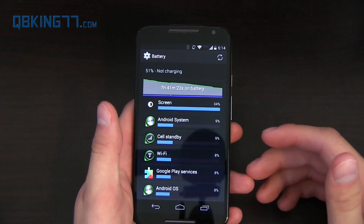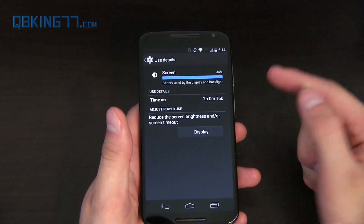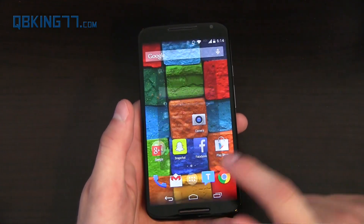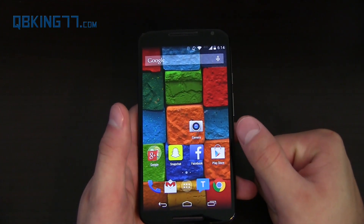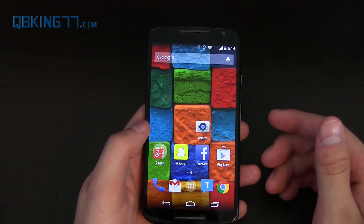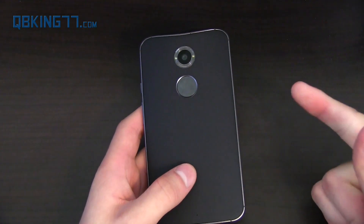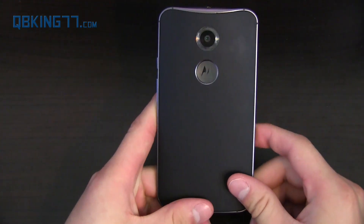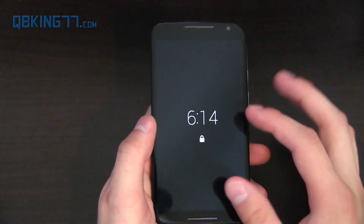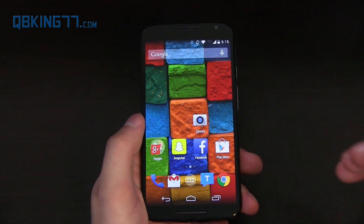It also includes a 2300 milliamp-hour battery, which is non-removable — so no expandable storage and no removable battery. In real-world use today: 7 hours 41 minutes on battery, at 51%, with 2 hours of screen-on time. Battery life has been good — I'd say not quite as good as the Note 3, Note 4, S5, HTC One M8, or LG G3, but it lasts close to all day. With Moto Display using an AMOLED panel, it only lights up specific pixels, so that helps preserve battery.